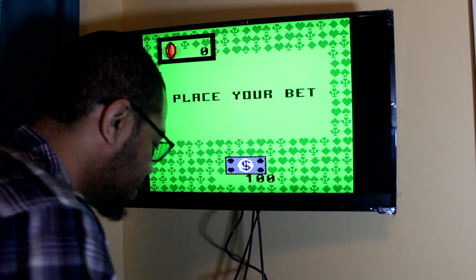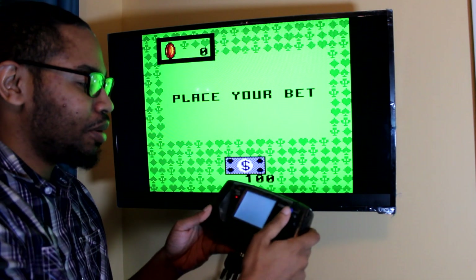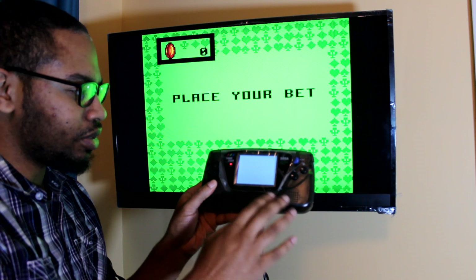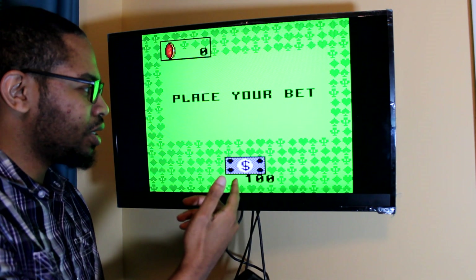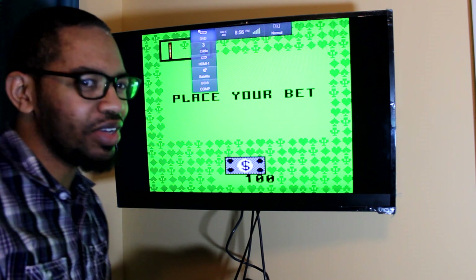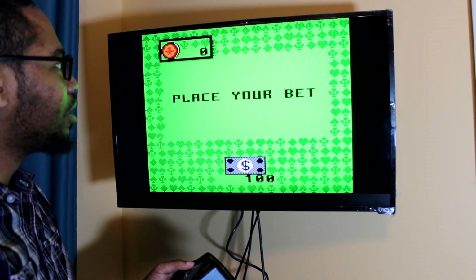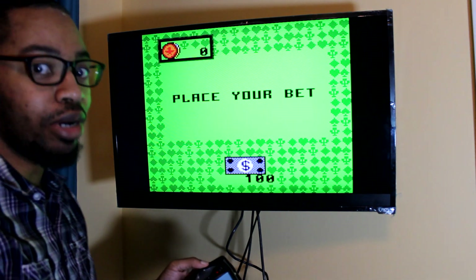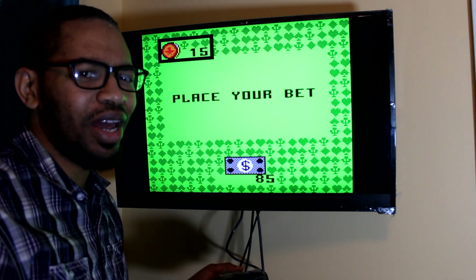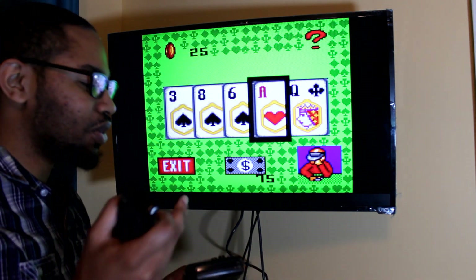Hey, what's up guys — I finally got it working. It had something to do with my TV and also playing around with the Game Gear. Once it's in VGA mode, it will turn the screen white like this, and it shows up on the screen. I also had to do something with my TV — for some reason I'm in the input for DVD, I don't know why. And for some reason right now the buttons aren't working. Oh, this is a casino game, so yeah.